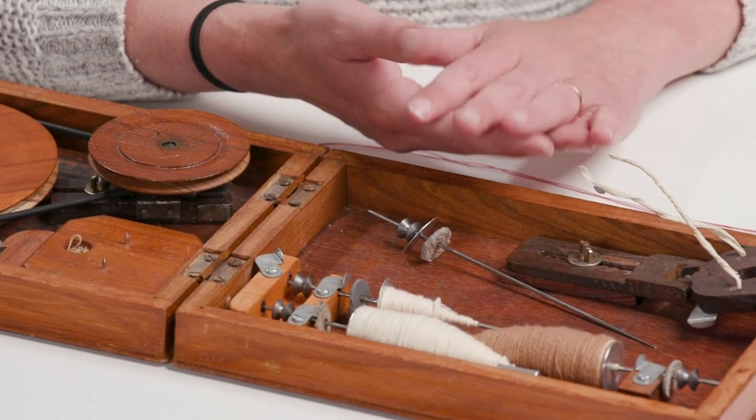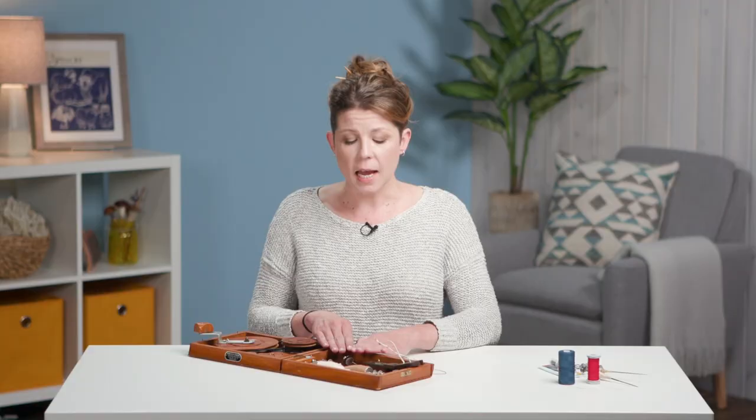We're going to begin by looking at my everyday charka and looking at some of the things that I've done to adjust it and things that I have done large and small to make it work for me.